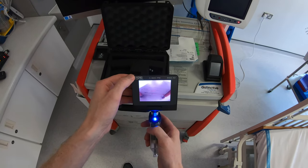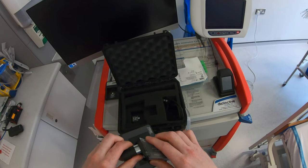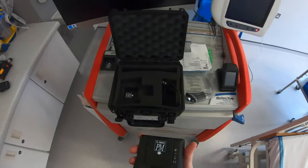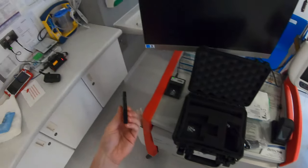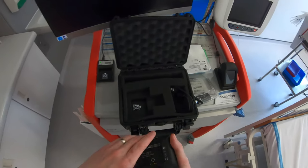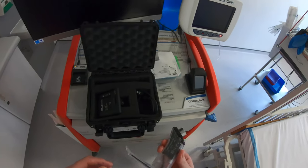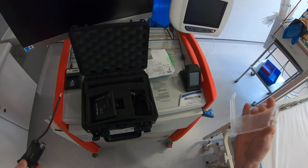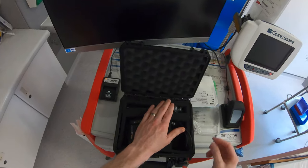Once you finish with the intubation, close it to turn the display off, then disconnect the blade. You'll want to charge your battery — the battery clips into the charger on top of the Difficult Airway trolley, and the pocket monitor goes back into its case. The plastic blade is disposable so it's discarded, and the little video baton goes back into the case.